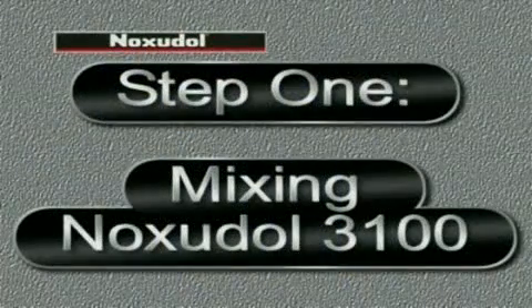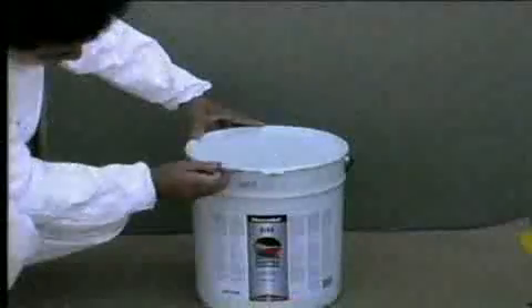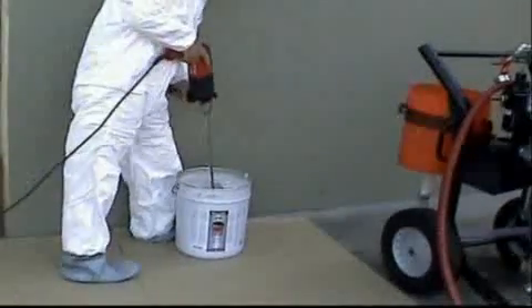The first step is to mix the Noxadol 3100. Open the can — you can see that Noxadol 3100 is a stiff paste. After mixing for 5 to 10 minutes, it becomes very elastic.